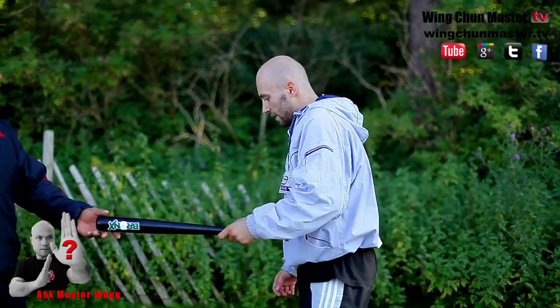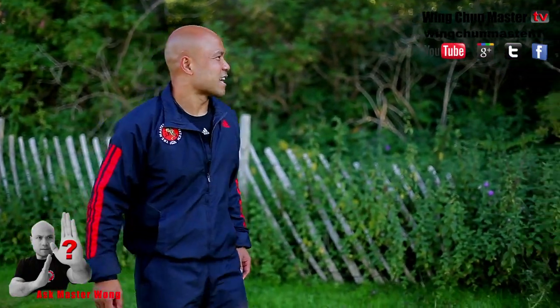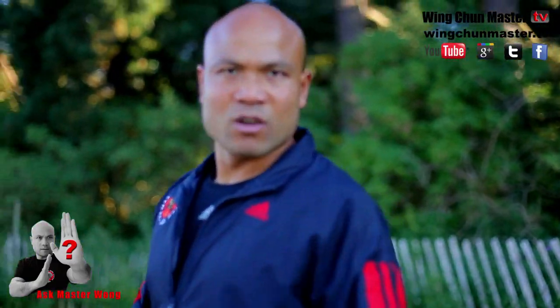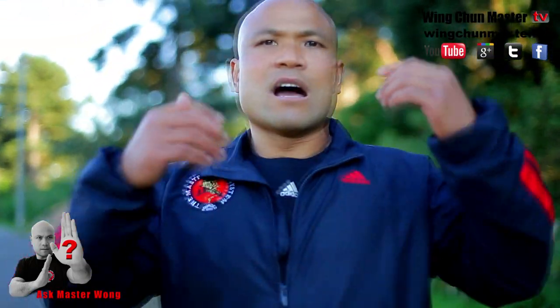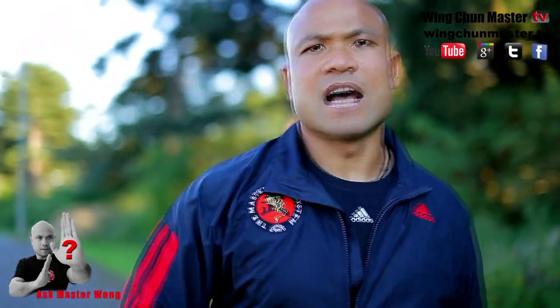Does that answer the question for you? Yeah. And don't try to surprise me again, because I'm going to break your neck next time. This is the problem sometimes: when you're in this kind of training, you don't know what to expect. So always — don't leave anything unexpected. Keep an eye on everything, and keep an eye on nothing. And that answers the question for you.